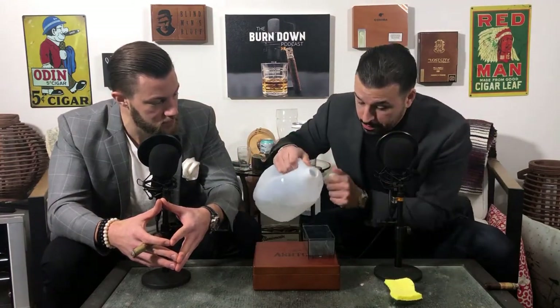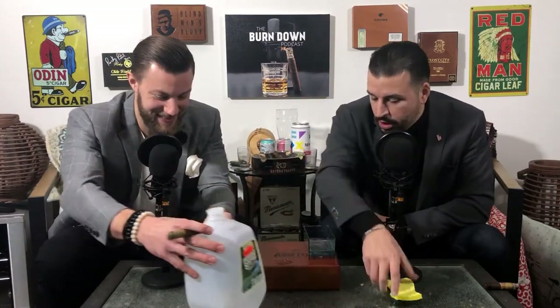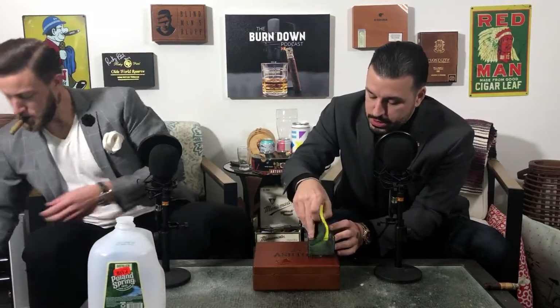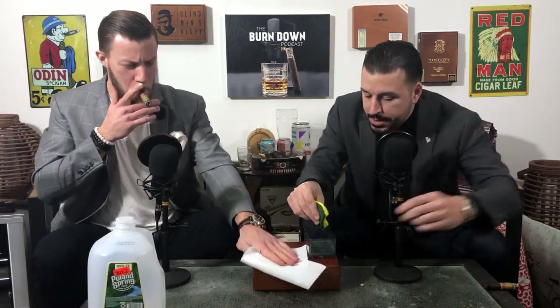So you have your distilled water, your non-scented sponge, and a little bowl to put the water in. First thing you're going to do is take the water, put it in the bowl, and dab the sponge. Make sure it soaks, but you don't want to completely soak it where it's mopping wet.